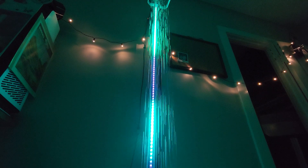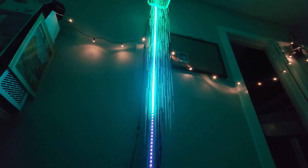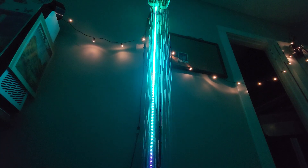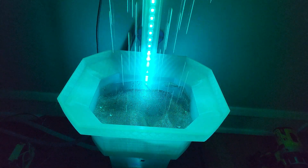I just quickly wanted to show some clips of the fountain working to kind of visually explain how the whole thing works. If you have any questions, just leave me a comment.